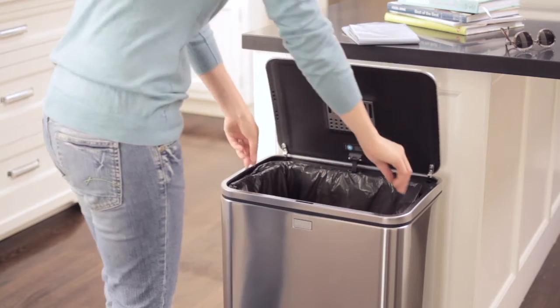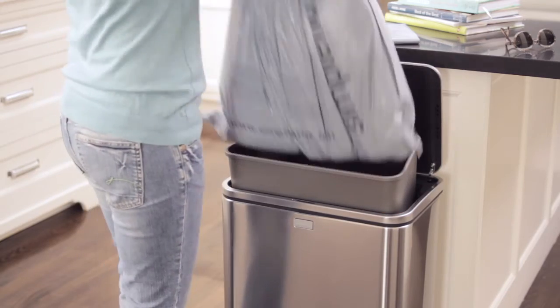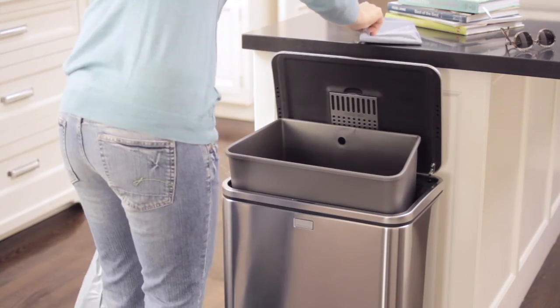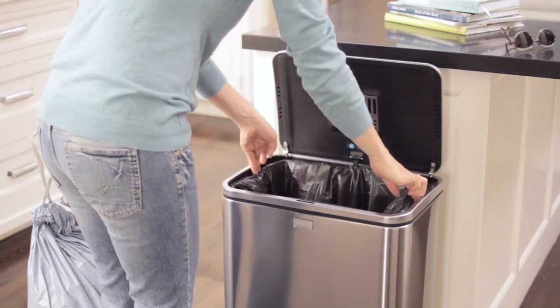The Stay Open mode is particularly convenient when it's time to take out the trash. Just pull the inner bucket up into the park position. The can will go into Stay Open mode, giving you all the time you need to finish up.